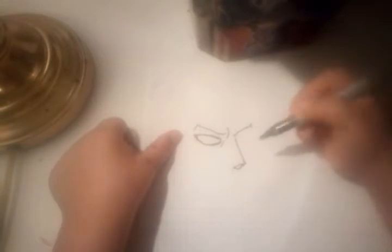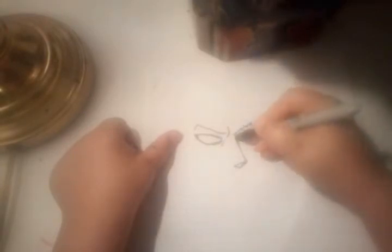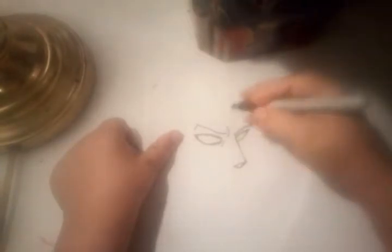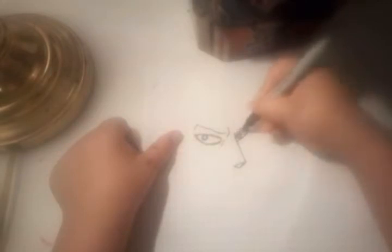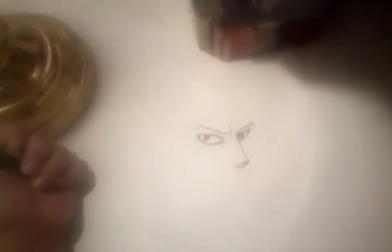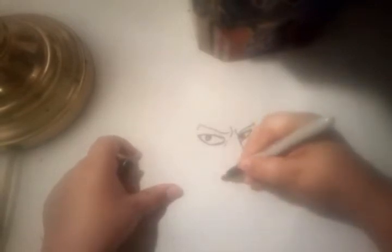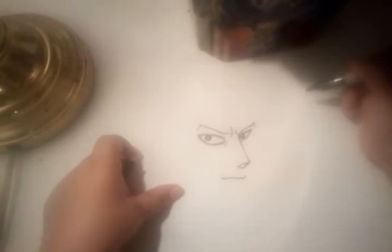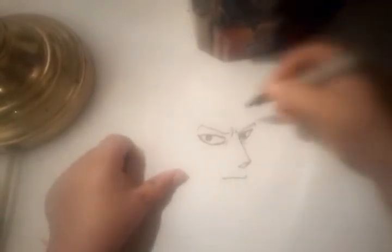Nose, nose — yeah, yeah. That's the eyes and the nose, then add that there, and now the mouth is right under the nose. There. Put that over there. There. Now we need to do the head shape.